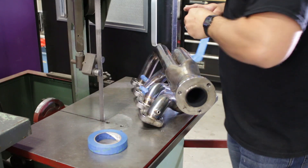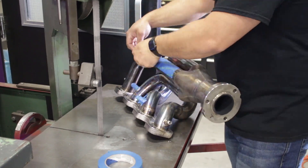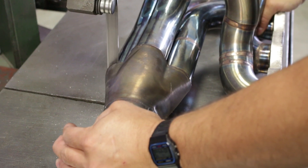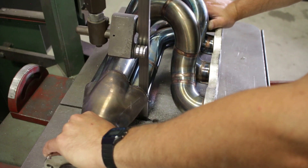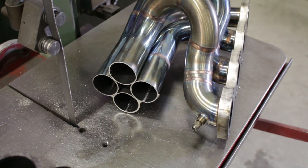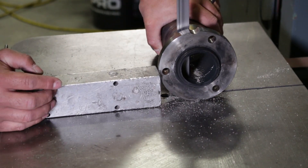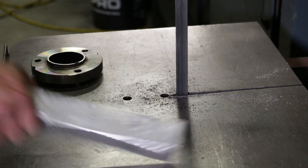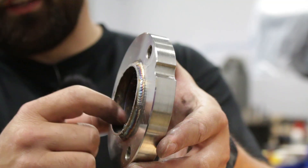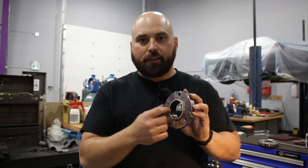Surprisingly these manifolds sit quite square on my vertical bandsaw, so I'm just going to tape up the tube so I don't scratch them and push it right through. Alright, that went pretty smooth — just got to cut the flanges off of the outlets of these manifolds now. We've got our reducing cones cut off of these flanges and I am going to machine this weld off and get this piece that was welded in this recess out of there.